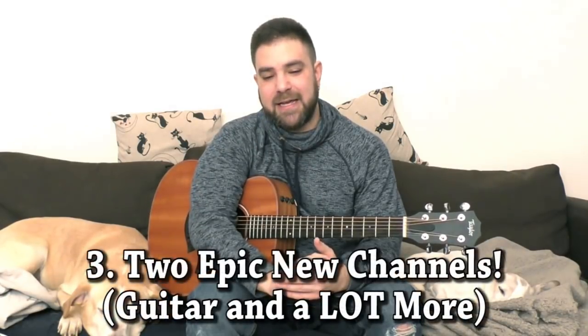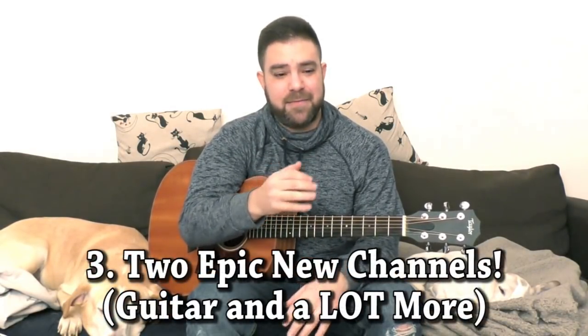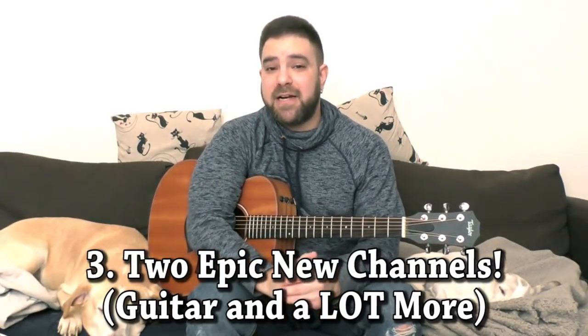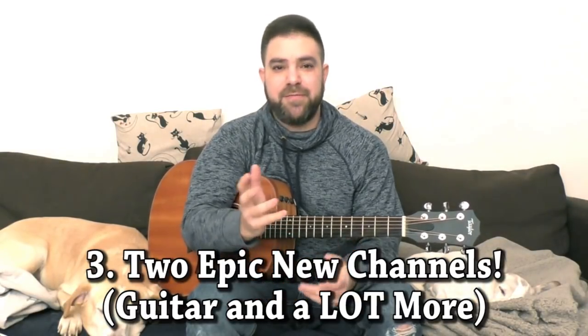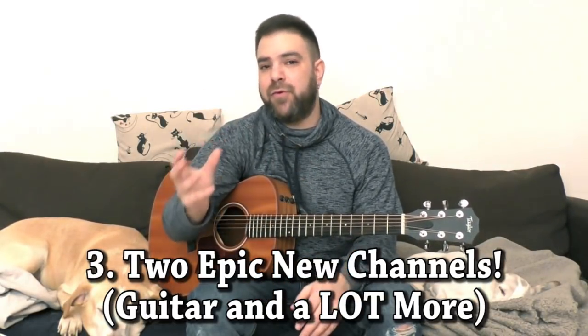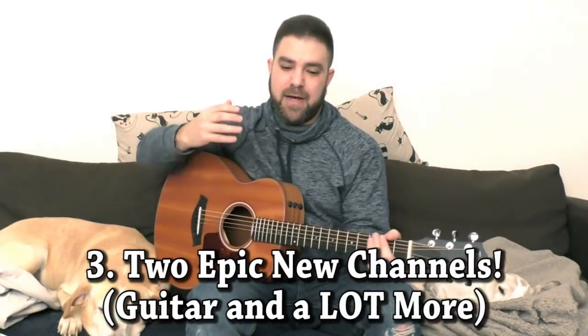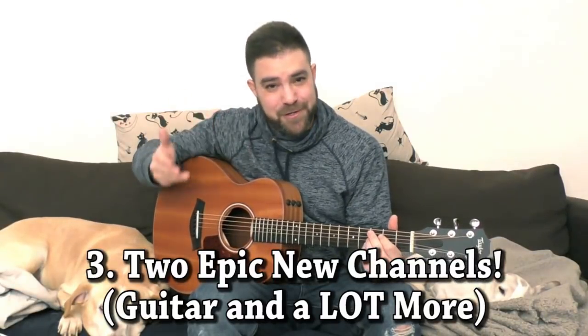The third gift is a little bit more complicated, because it's also a little bit of a gift for myself. And it's something that you've made possible. In 2018, I plan on starting two new channels. LickNRiff is going to stay exactly the same, and if anything I'm going to upload even more lessons, because you've made my dream come true — you've made LickNRiff my job. LickNRiff used to be my life goal, and now it's my job. My life goal was fulfilled, so I can free up some time and energy for a new goal.